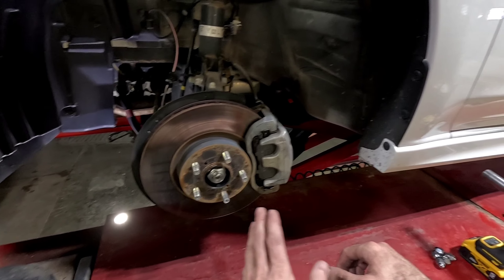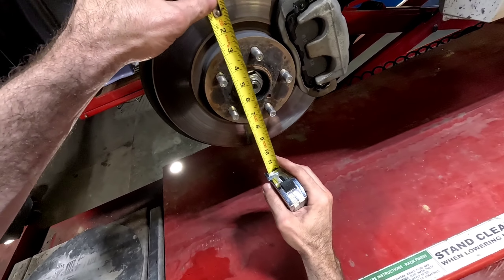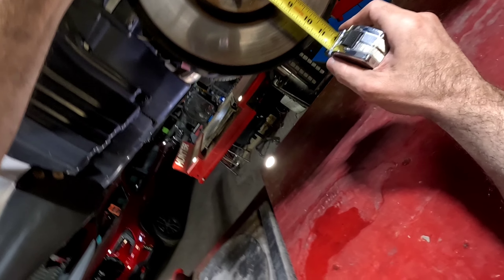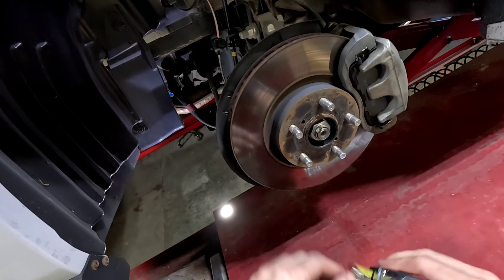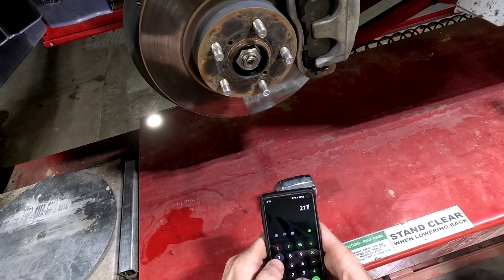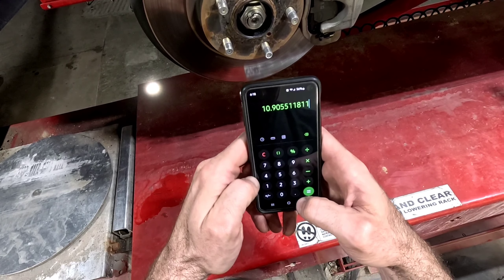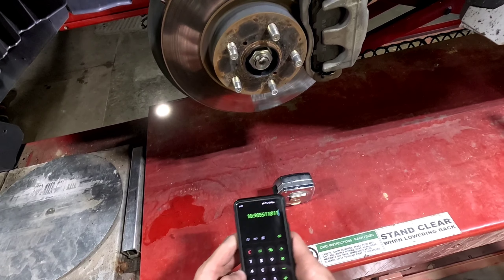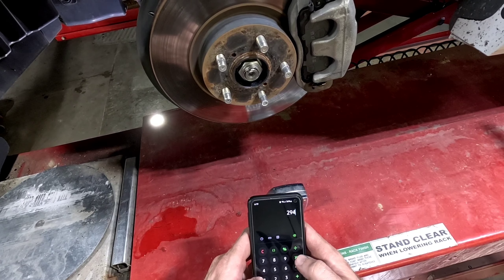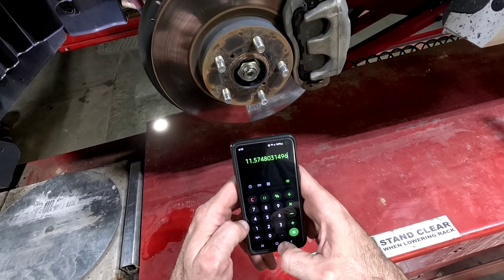I got my tape measure out — I can only measure in inches — and doing an approximation, it looks like I'm coming up with about 10 and 7/8 inches or something like that. Let's just convert: 277 millimeters divided by 25.4 gives us 10.9 inches. And just for giggles, 294 divided by 25.4 shows it's about 11 and a half inches.